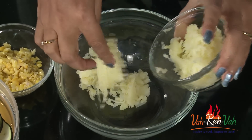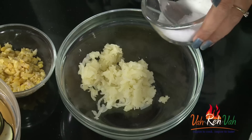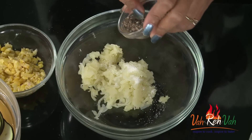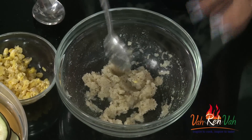Now for the stuffing, we are going to use some potato. I have some boiled mashed potato here — add a little bit of salt, very little, because we already added some salt in our batter. I'm adding some pepper powder instead of chili powder, since chili is already in the batter. Mix the potato with pepper powder and a little salt, and this stuffing is ready.